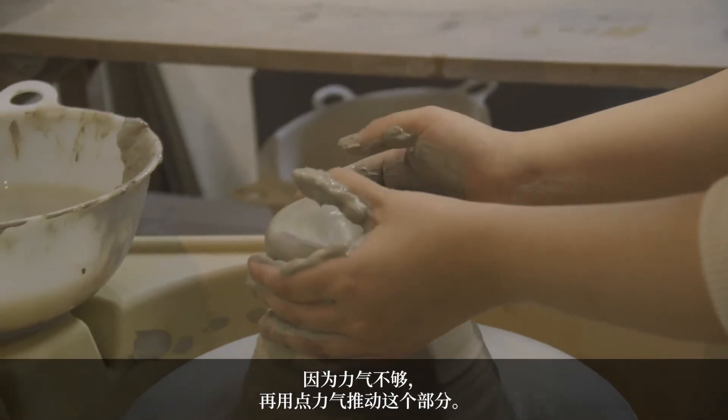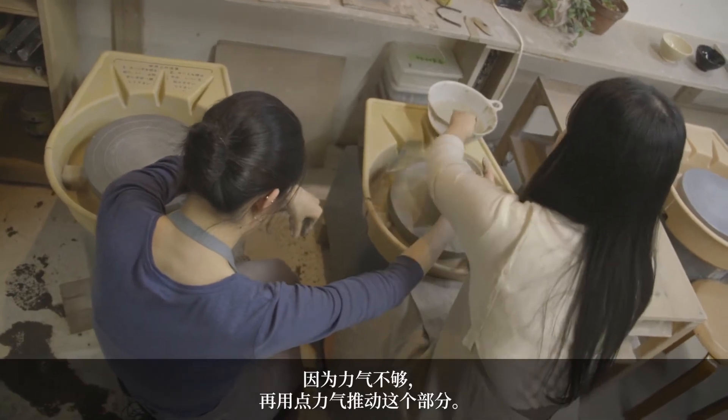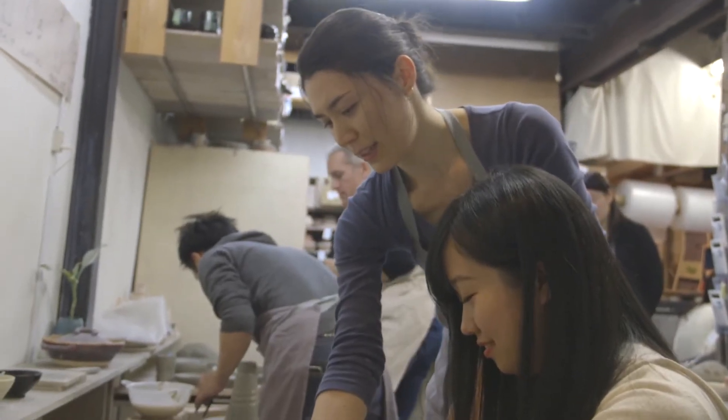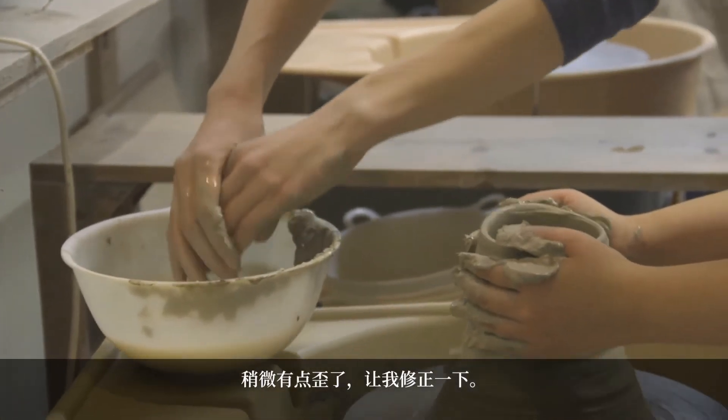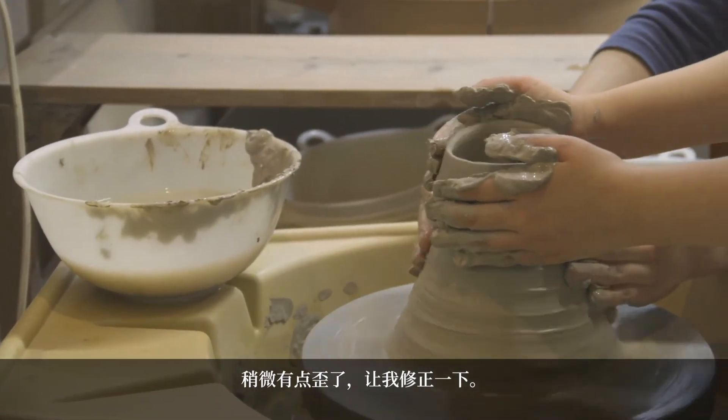Right now, your pressure is not enough right here. It's starting to get wobbly a little, so let me fix that for you.